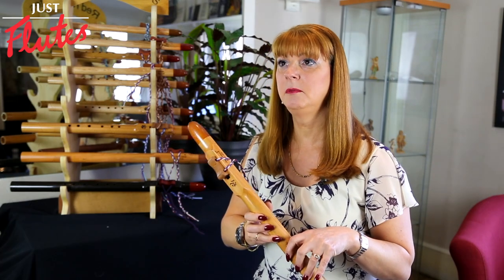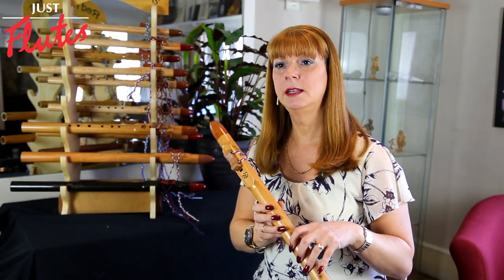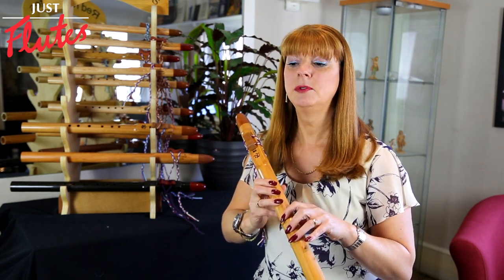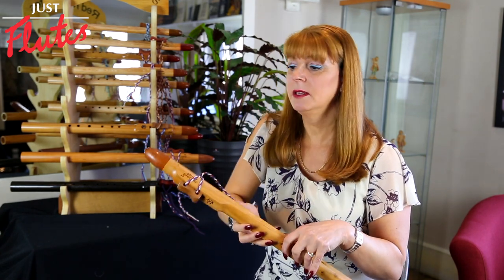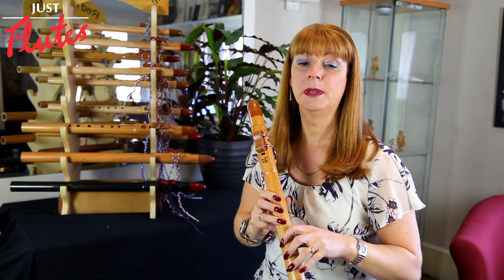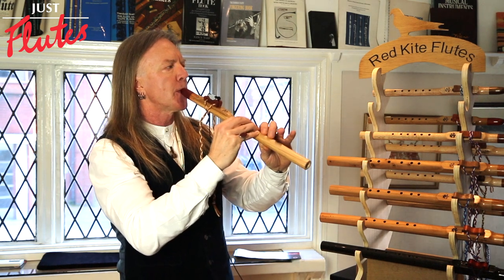Quite a lot of people buy them for their own therapy, because they're just so easy to play — people just want to play for themselves without having to think about music or anything. That's how I started playing. I had a stressful job and I used to pick up the flute, lie in my bed and just play.